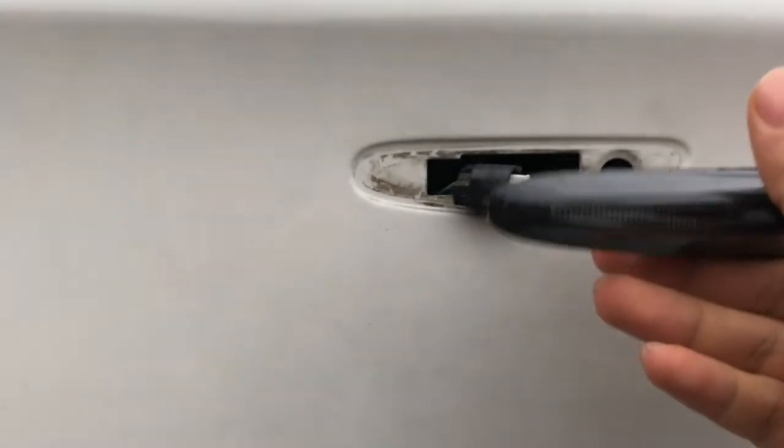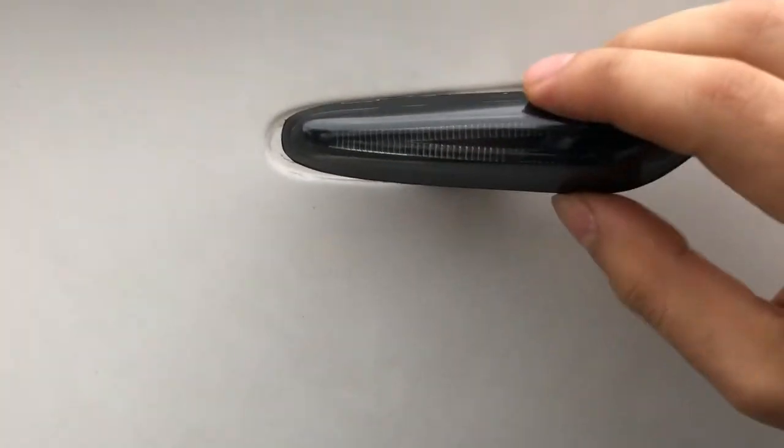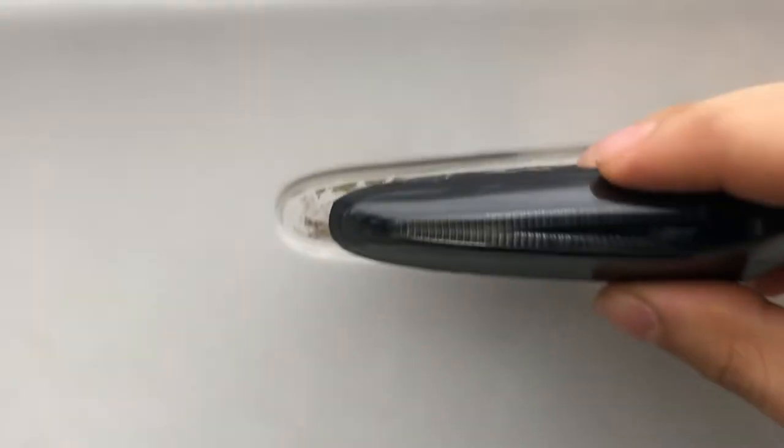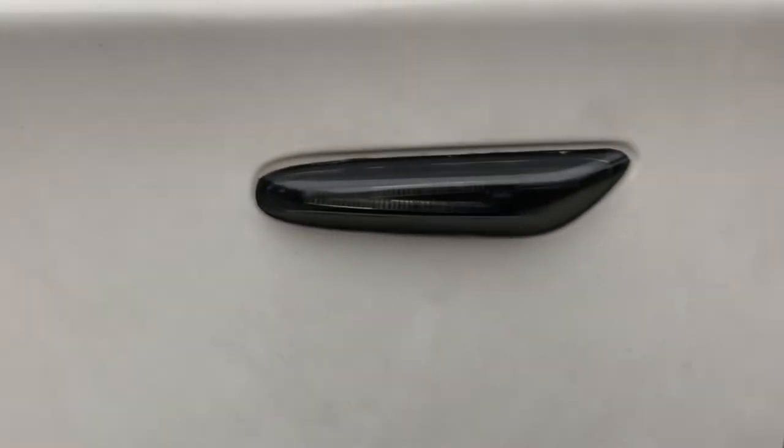I'm going to go ahead and just plug it back in. There you go, it's plugged back in. And now I'm going to install it. So basically it goes right in, just like that. Make sure the connector and everything's inside. You push it in forward — watch this — just like that.